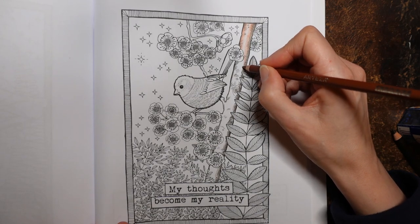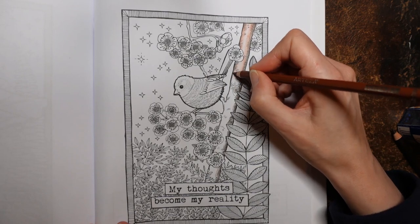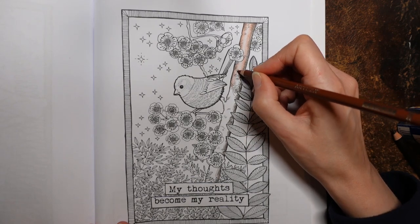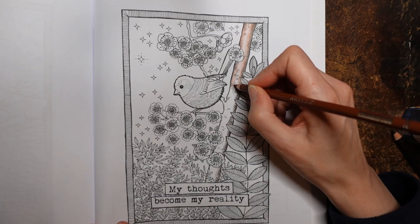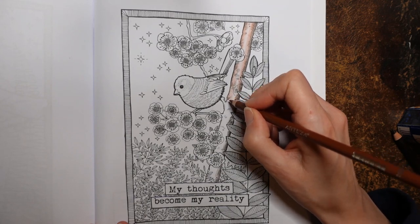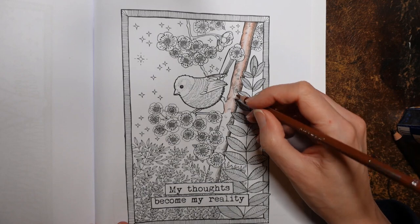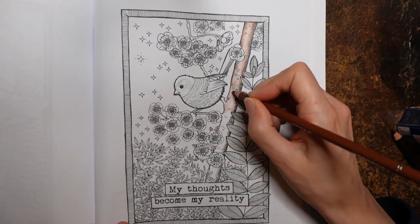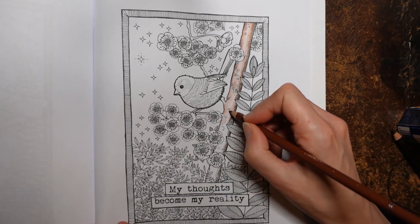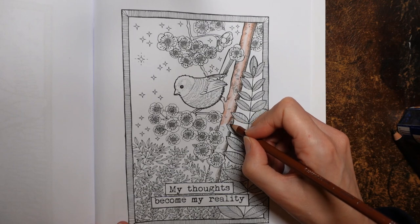I'm going over the darker edge and then lightening towards the middle. I reduce my pressure on the pencil a little bit as well as doing fewer layers as I go. I'm not going to leave completely white paper — this isn't a shiny metallic tree — but I can certainly reduce layers and make it lighter down the centre to look like it's catching the light. I need to keep that fairly consistent, remembering the trunk is slanted, not straight.